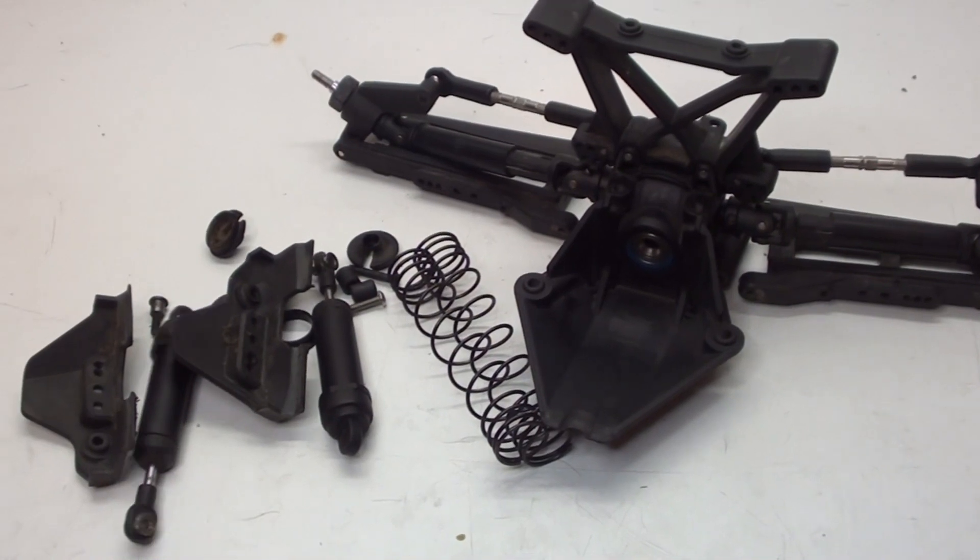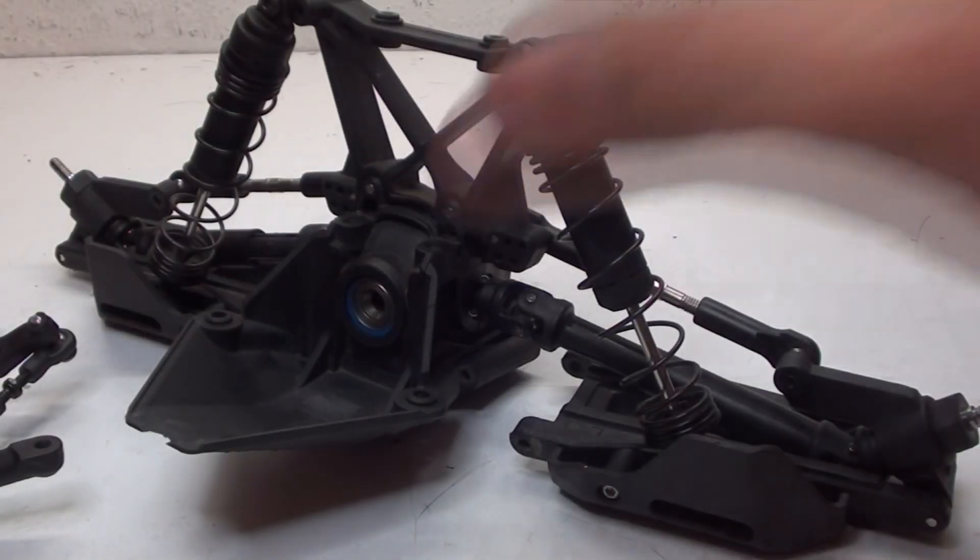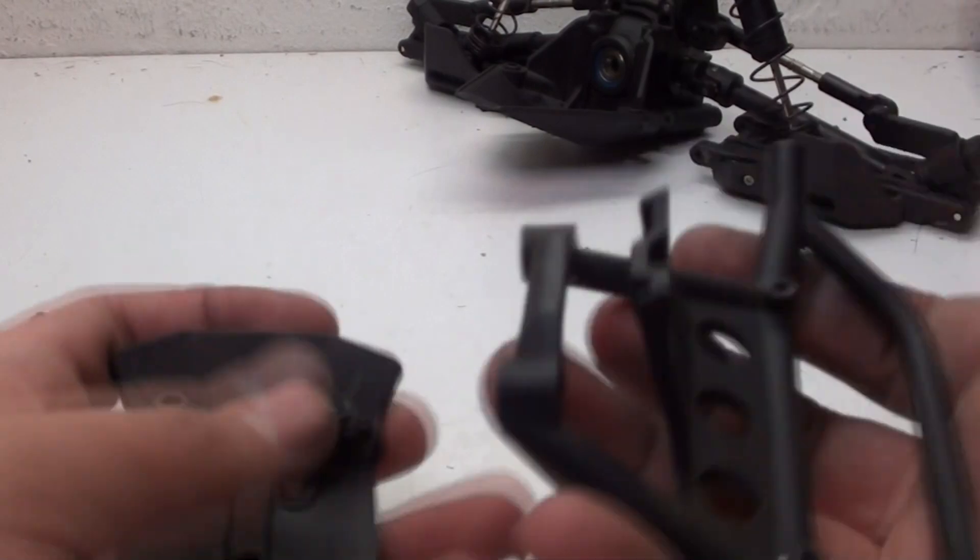As for the rear, it's the same exact process. Now that the rear is done, I'm going to go ahead and move on to the front bumper.